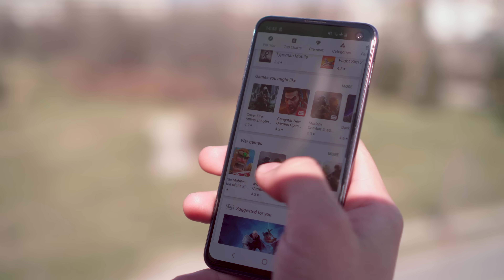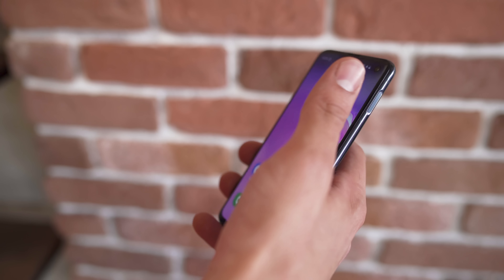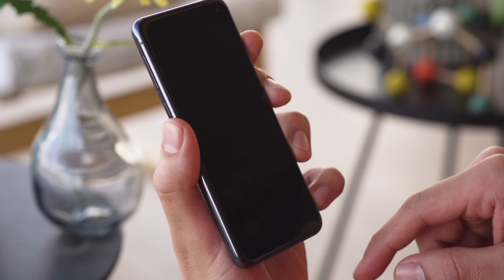One of the differences the S10e has from its siblings is the lack of an under-display fingerprint reader. Here, it's a side-mounted one that doubles as a power button. It's reliable and works well. You can also swipe it to pull down the notification shade. We only wish it wasn't located so high up — even though this phone is small, it's still a bit of a reach. There is face unlock as well, and it's quite responsive, though of course not as secure as a fingerprint.